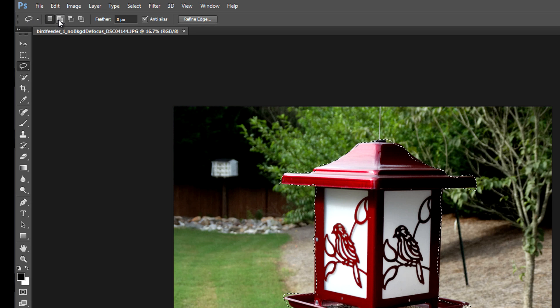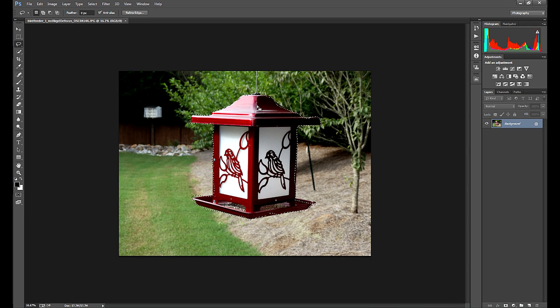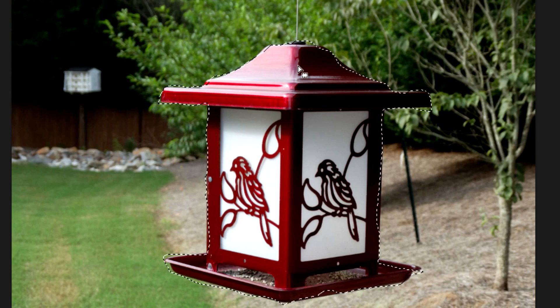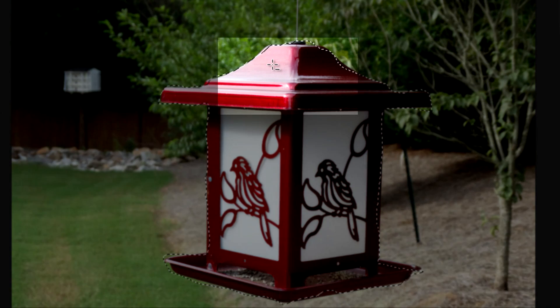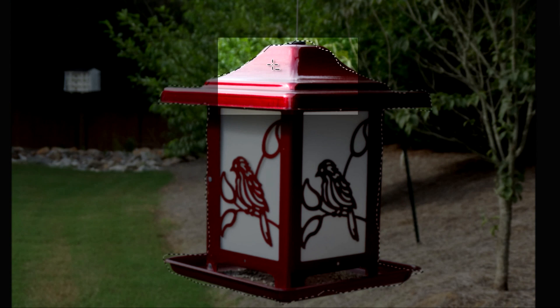Up here at the top of the screen you have options along with the main tool selected. With the lasso tool selected, I can see icons to add to selection and subtract from selection. It's not the most convenient to go back and forth to those icons, but if you're using a mouse it's easy to use the Alt key or Shift key on your keyboard to add or remove from the selection. If I press Alt, I get a minus next to my crosshair. If I press Shift, it changes to a crosshair with a plus.